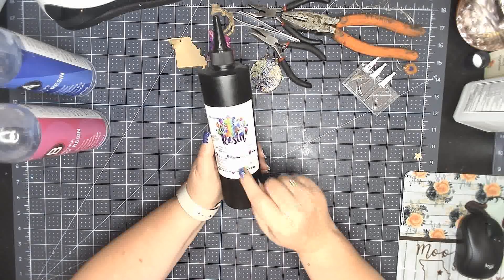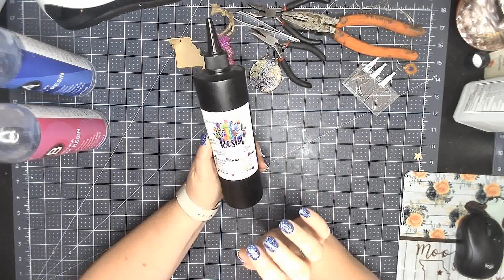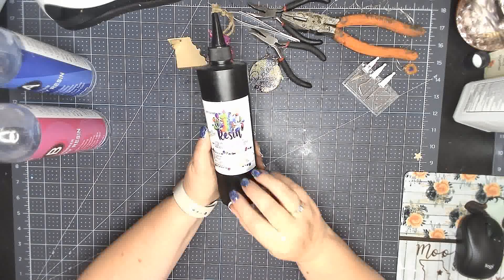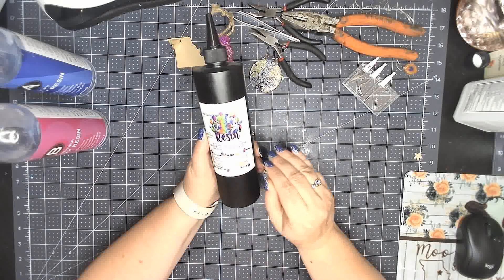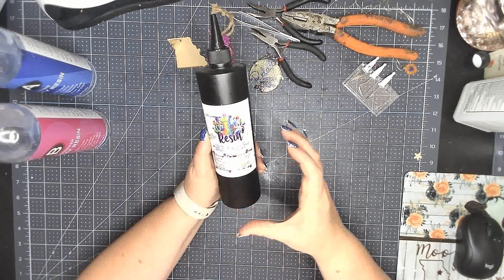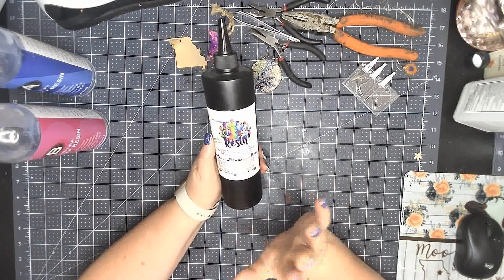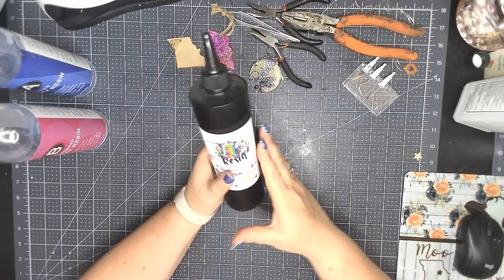UV resin is an amazing way to get started, and Craft Chameleon's is affordable. You can buy a smaller bottle for $15, and for two-inch round circle keychains, a smaller bottle will do around 40 to 50 keychains. I made 37 keychains with some bigger and smaller ones. I'm a big UV resin person, which is why I switched to the big bottle — that's just what I do.